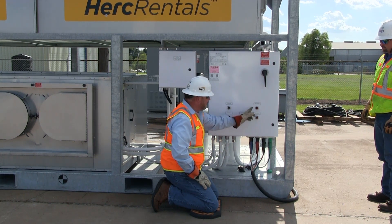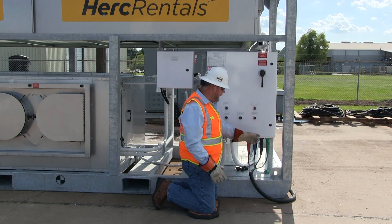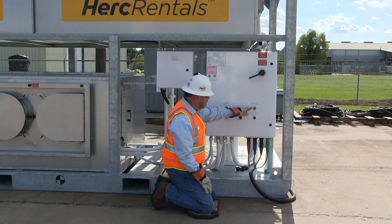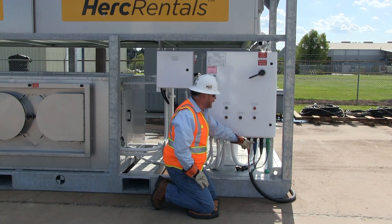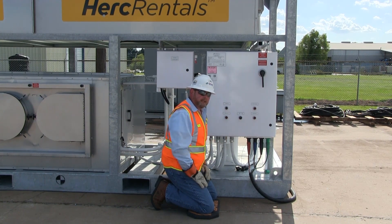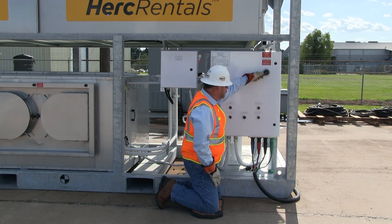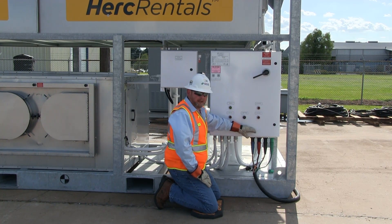We're going to energize the power and check for the main power light to come on and see if our phase correction light is off. We've removed our lockout tag from our main switchgear — our cable is now energized. We energize the main circuit from the front of the panel. We get a power light but also a phase incorrect indication, meaning two of our phases are out of phase sequence. We turn the main power breaker off, disconnect power, lock and tag out at the power source, and reverse two of the leads. Never change cam locks while the cable is energized. After swapping A and B phase, we remove lockout/tagout and re-energize the main breaker. Now we have a power light and the phase incorrect light is off — our unit is phased correctly and ready to operate.